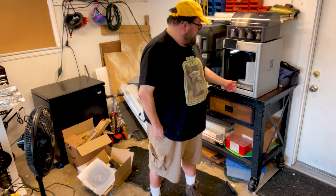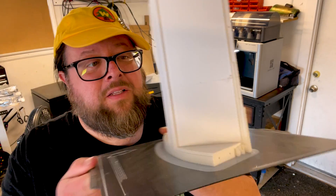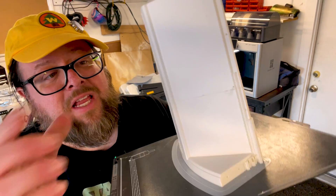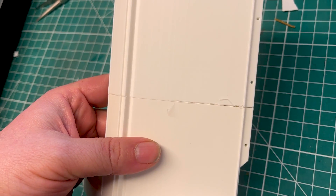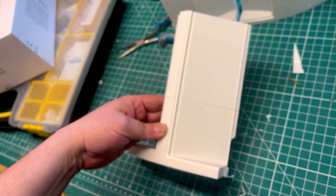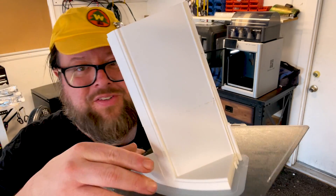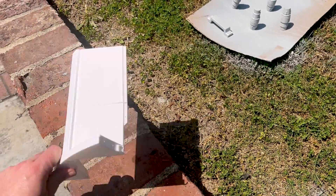What is the final result of our interrupted print? Let's take a look. It does look like we had a little bit of a layer shift — we have kind of a seam — but that's no big deal. It is where the print restarted. Even though the part had a visible seam, it held up much better than I thought it would, throwing it on concrete and smacking it against a brick wall.